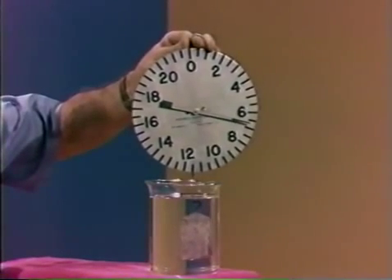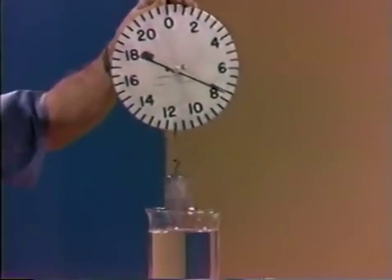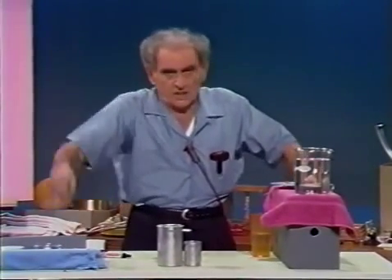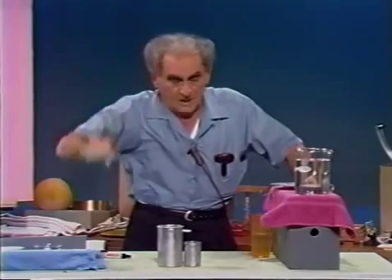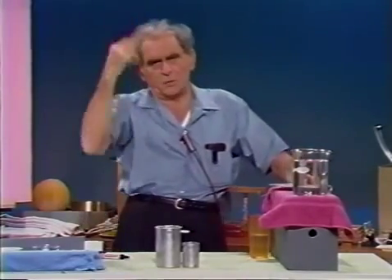As I submerge it, the scale reads less and less and less. The weight is not resting on the bottom of the vessel of water. When I submerge the body, the water pushes up on it — providing a buoyant force, as we say — which Archimedes discovered in his classical bathtub experiment. Eureka! I have found it!